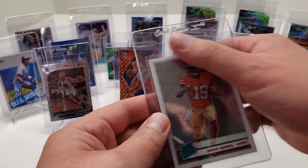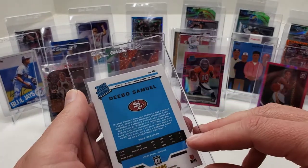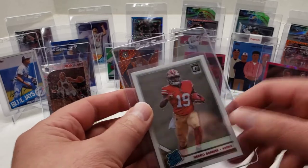Next one is a Debo Samuel Optic Rated Rookie — not a Prism. 2019 Panini.